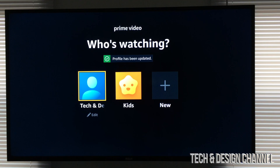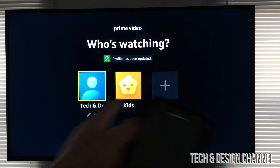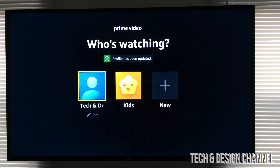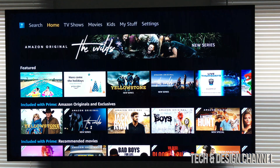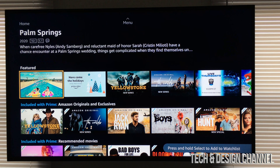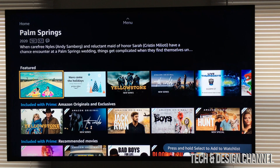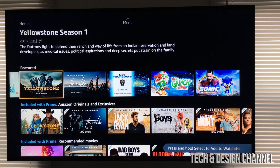So on your TV, you will see this right here. We can go ahead and log in to our main account, which should be the first one. We can go into kids or create more accounts. At this point, we're just going to log in to our main account. And here we go — we're all done. We can go ahead and play any shows or movies we would like.